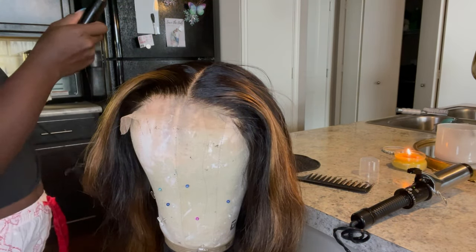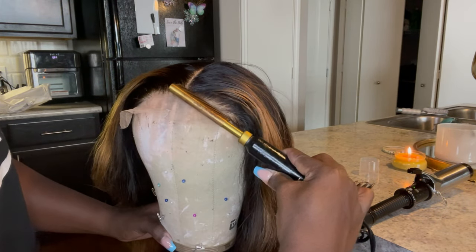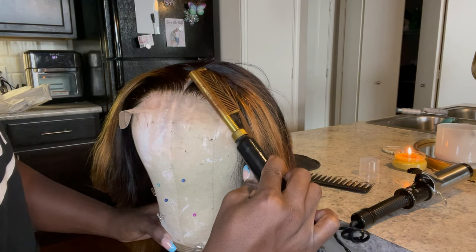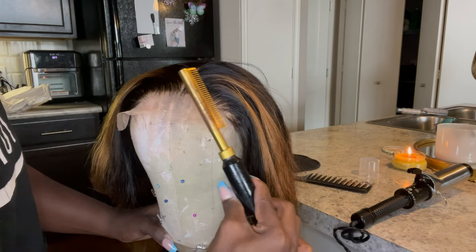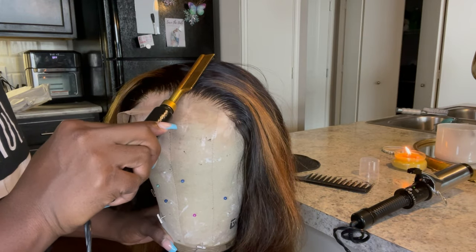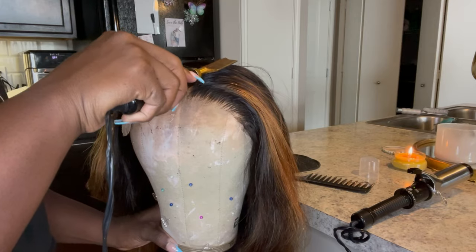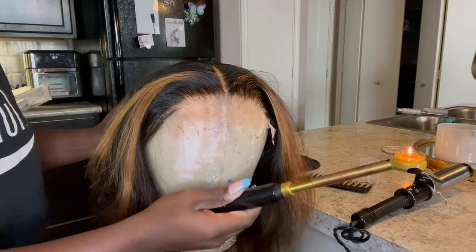I just do that with the lace and the hot comb. While I'm doing that I plug up my curling iron. This is the best curling iron ever created and it only takes a few minutes to get hot, so I just get it ready to go.